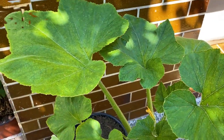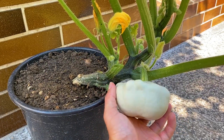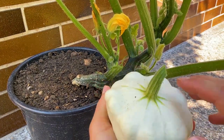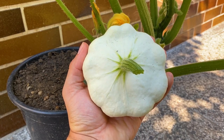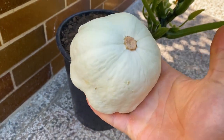But if you like pattypan squash, this is proof that you can grow them even in small containers on your balcony. I did make a mistake by not mulching them, and I think that mistake is the reason for less productive plants. I hope you've enjoyed the video — if so, hit the thumbs up button and subscribe for more plant related content. Thanks for watching, see you soon!